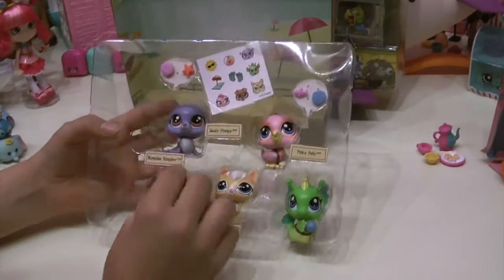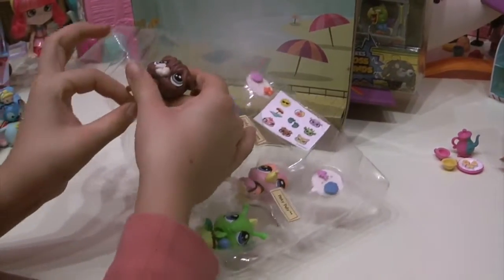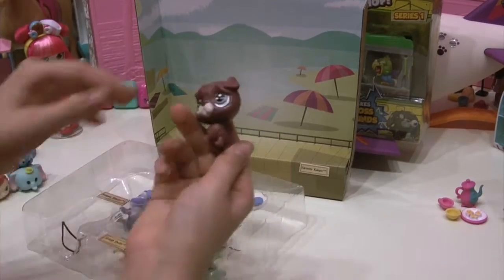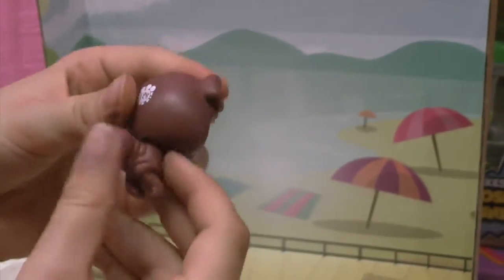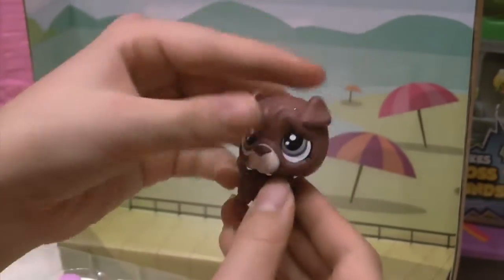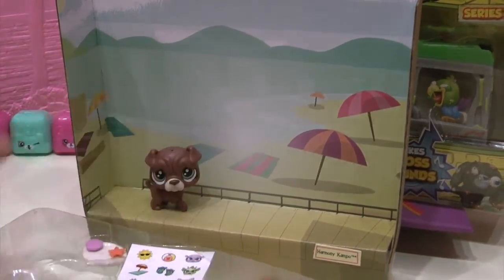Let's open Rumpel's Ripley first — he's a really cute bulldog with a little curly tail. Rumpel's Ripley is the cutest little bulldog in the world. His whole entire body is full of cute little rumpels — that's his name, Rumpel's Ripley. Let's put him on the set.